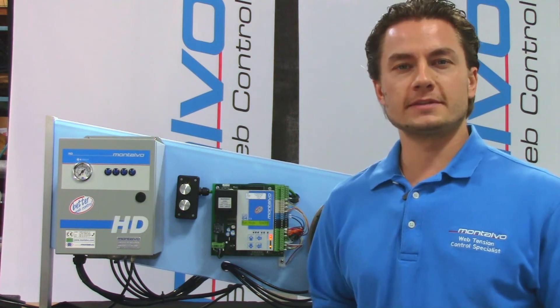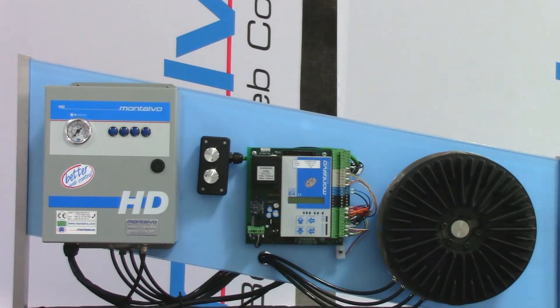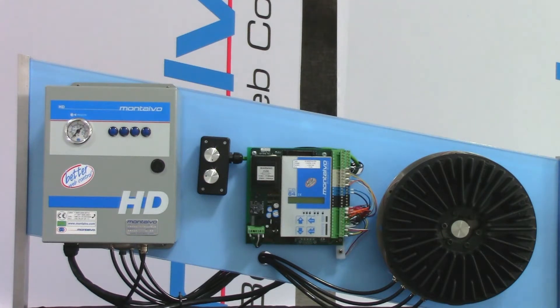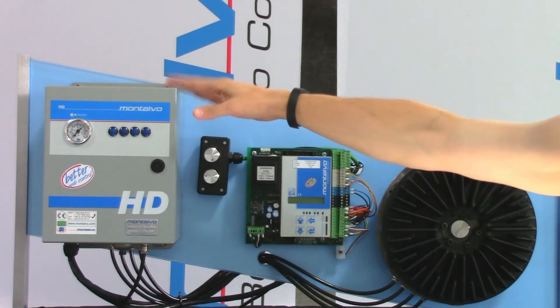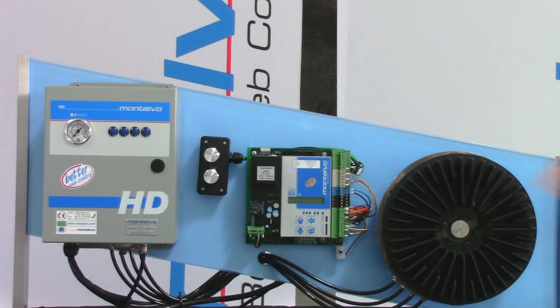Power and performance delicately controlled. The Range Expander works in conjunction with Montalvo's Advanced Tension Controllers: the X3400, DTI 3400, and D3400. Here I have our Range Expander demo, featuring the Automatic Range Expander, the Controller's Circuit Board, and a Montalvo V-brake.